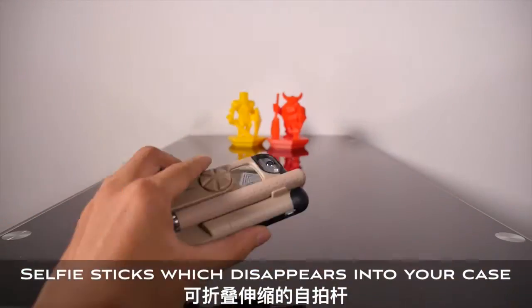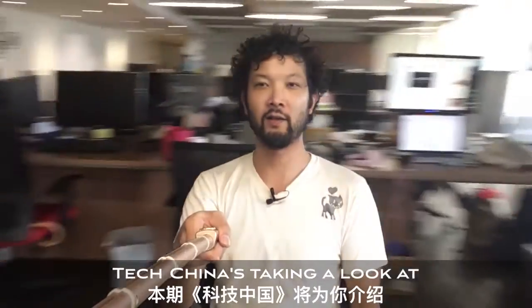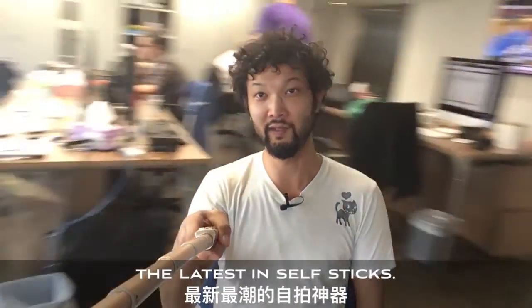Selfie sticks which disappear into your case, two that zoom, and one that doubles as an umbrella. TechChina is taking a look at the latest in selfie sticks.